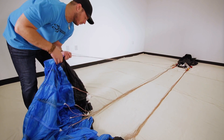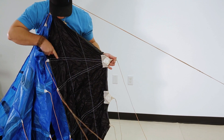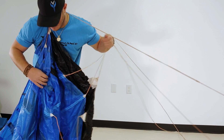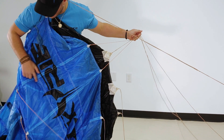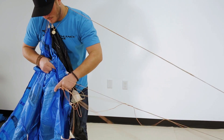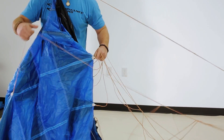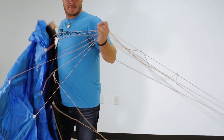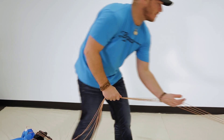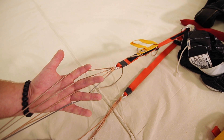Now we're going to pick up the steering line and put it behind our head. We're going to take that cascaded line and place it in between our thumb and our index finger, and go down the span tape to find our next group of lines. We're going to take them and place them in between our index finger and our middle finger. Then we're going to go span-wise down again and put that line group in between our middle finger and our ring finger. We're going to go span-wise down again, grab that last group, and put it in between our ring finger and our pinky finger. Once you have the lines in your fingers, we're going to walk it all the way down to the container, making sure that there's no twist in the lines and that the lines are in the proper order on your slink.